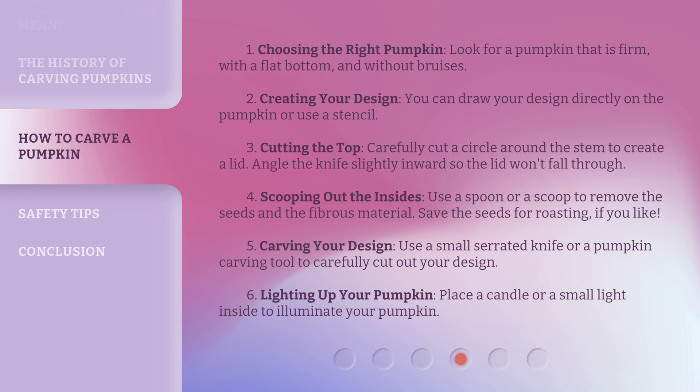Step 5: Carving your design. Use a small serrated knife or a pumpkin carving tool to carefully cut out your design. Step 6: Lighting up your pumpkin. Place a candle or a small light inside to illuminate your pumpkin.